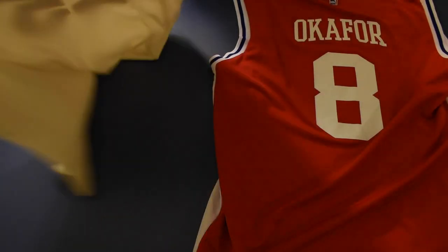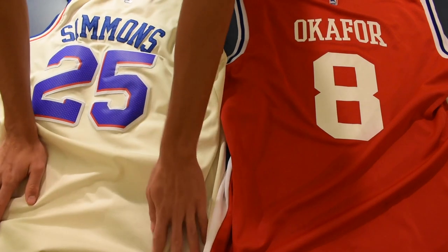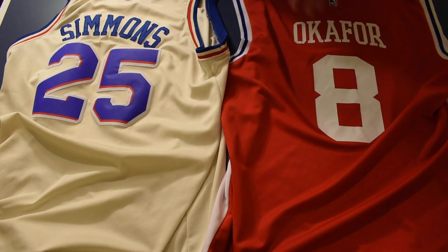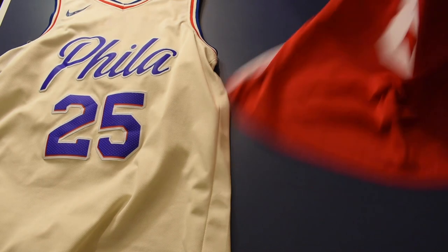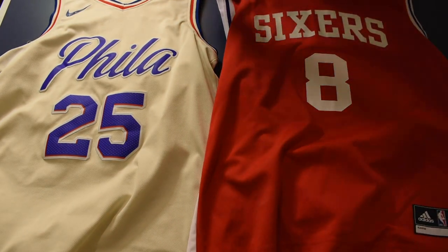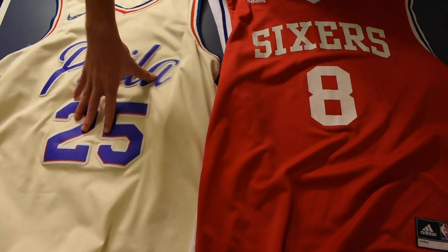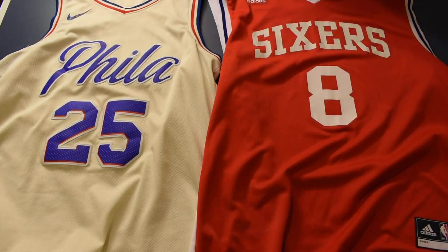The Okafor has the name embroidered on the back, and the numbers are the same size. The biggest difference is that the newer ones have stitched-on numbers and the older ones don't, but they look pretty similar. If you're getting this one for twenty dollars versus spending over a hundred at the stadium, this is a steal — especially if you get it with a bunch of friends and get a discount on shipping. I think it's a big-time purchase.